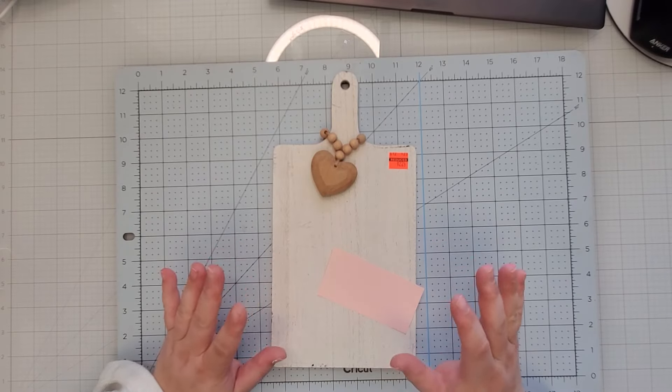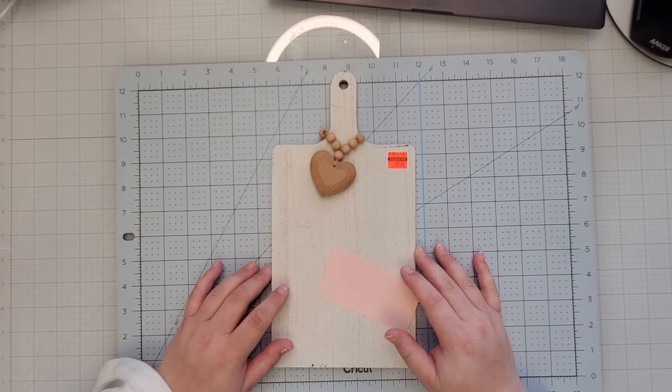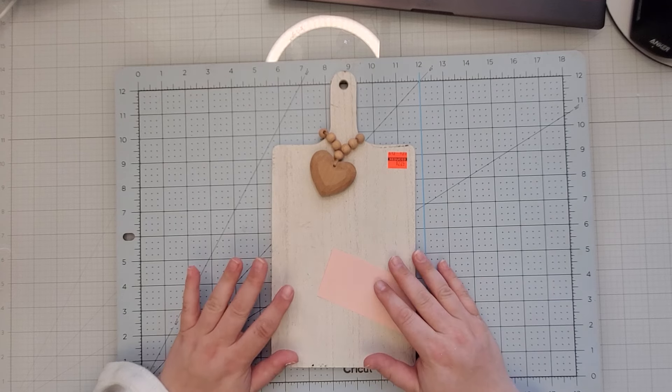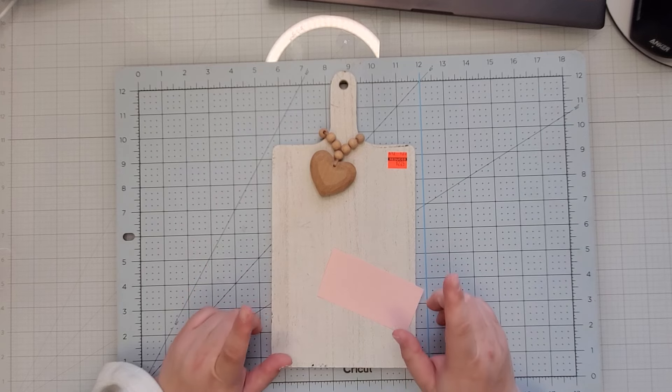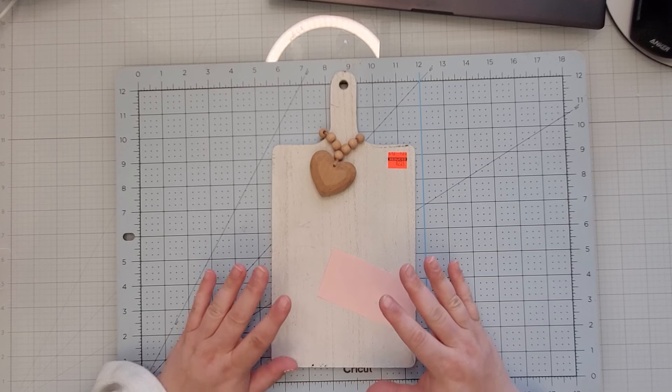Hey everyone, welcome to my craft table. My name is Rachel Daly. If you are new to my channel, in this video we have some fun Valentine's Day crafts. So without further ado, let's go ahead and get started. Also be sure to stay to the very end because I have something so exciting to share.